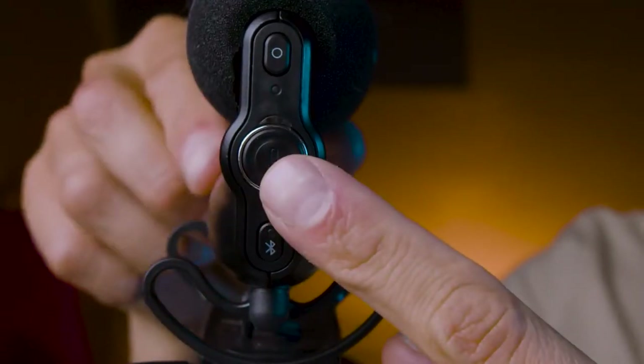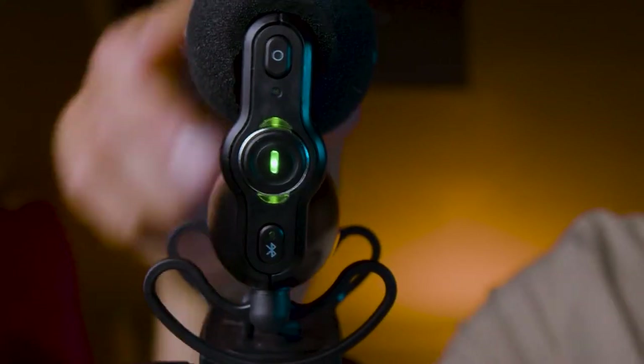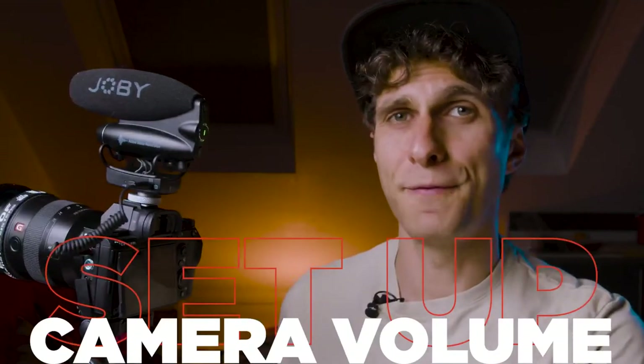To turn the microphone on and off, there's a power button at the back — it's the center button of the three buttons there. Press and hold it for two seconds. The green light comes on — mic is on. There's also an auto power option accessible through the app that we'll check later: whenever you turn your camera on, your microphone will turn on automatically, and vice versa.